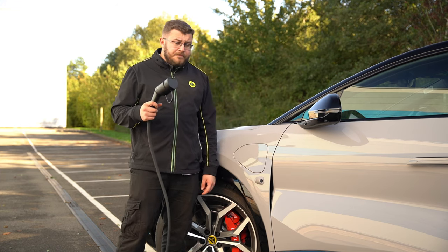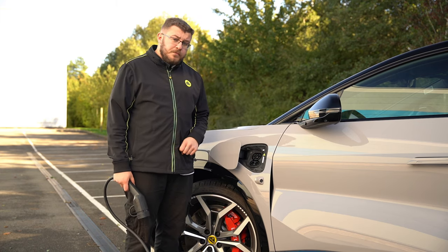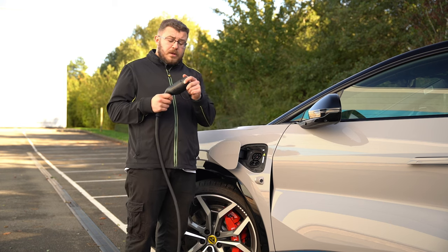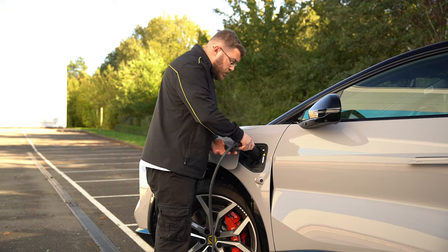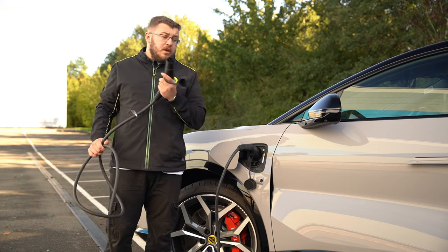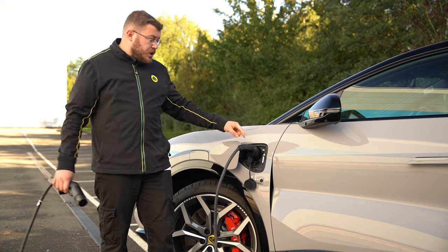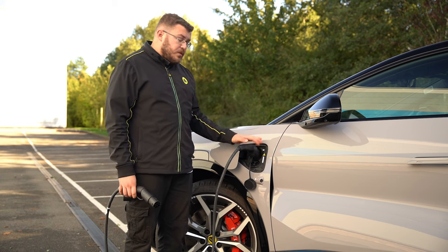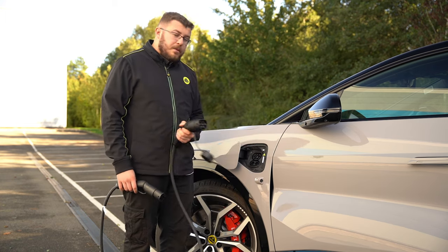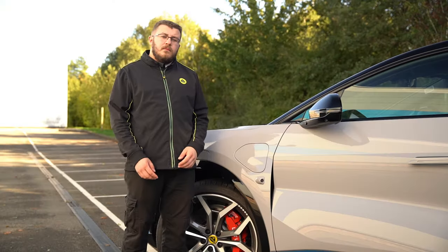Moving on to the charging port. When the car is unlocked, simply push the charge port and it will open. You can also open it from inside the car. Pull the cover off the charging cable — the big end goes into the car and the small end goes into the charger. If you have a tethered charger, just plug the big end in. Once charging, the white light goes green, the cable locks in, and nobody can pull it out. When finished, the cable unlocks — just press the button at the top or push the charging port back in.